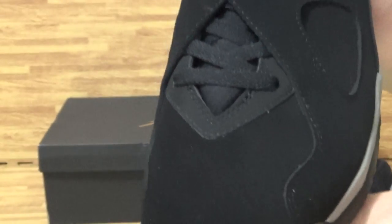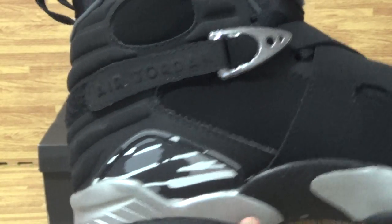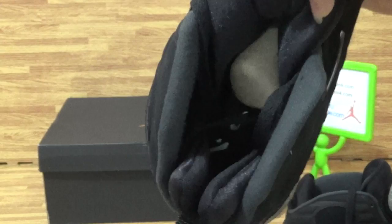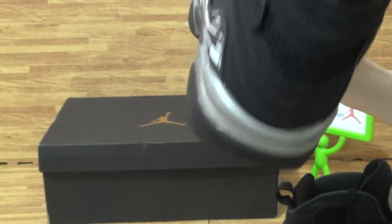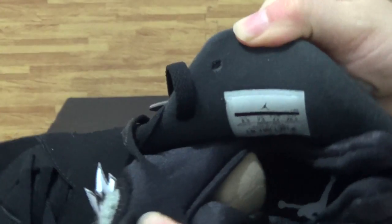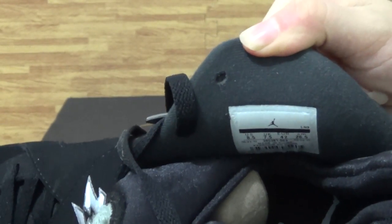Come to the shoes' top box — this side and the back. Shoes' inside. Look at the Jumperman logo. And look at the shoes' size label.